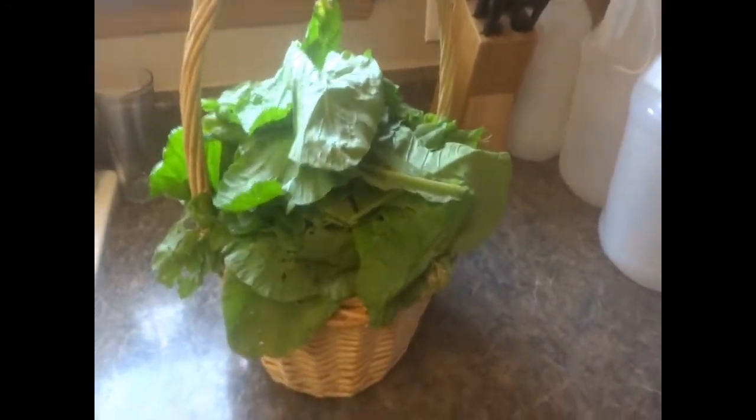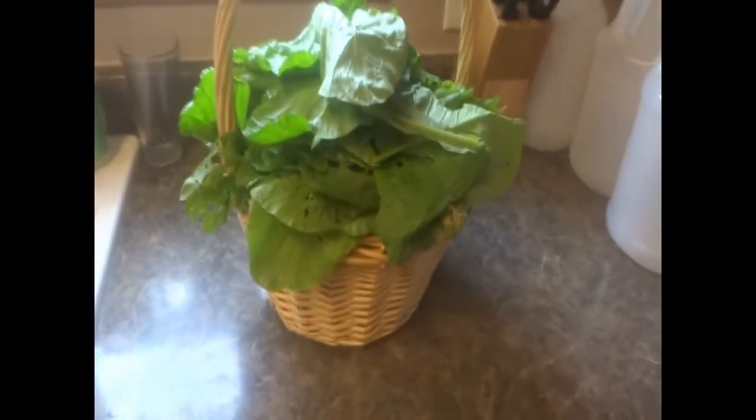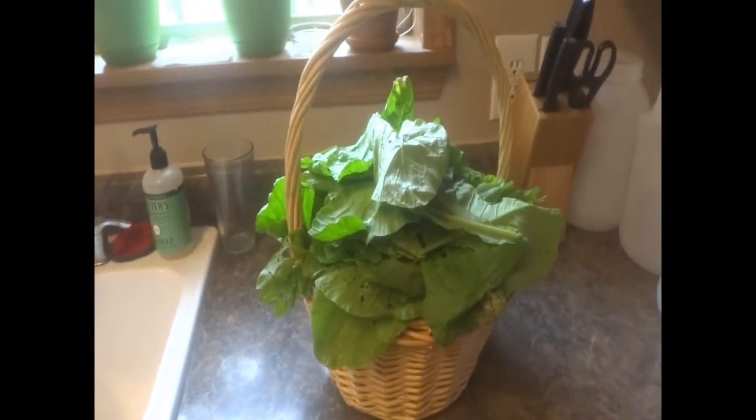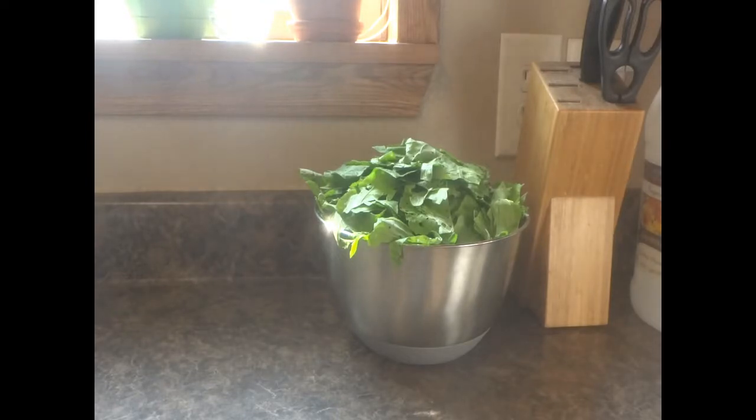Wow, we sure got a lot. Now that I brought the greens inside, I'm going to wash them in the sink, and then we're going to lay them on a towel to sort of dry. And then we'll blanch them, and then we'll freeze them.